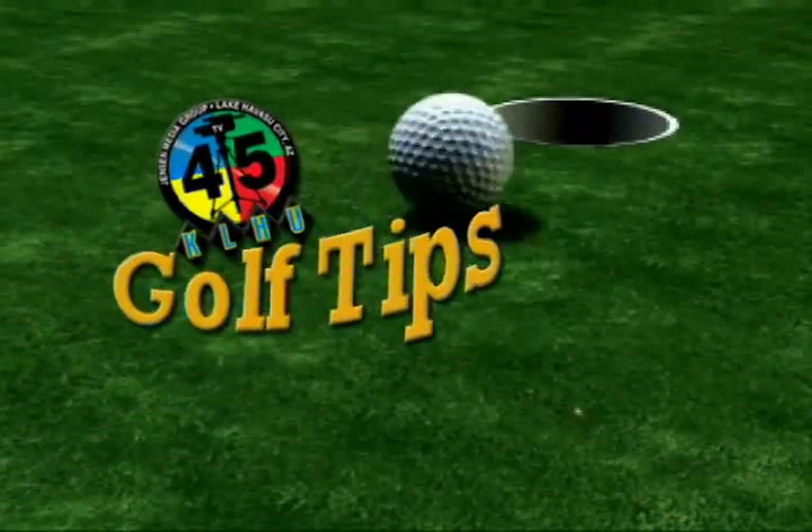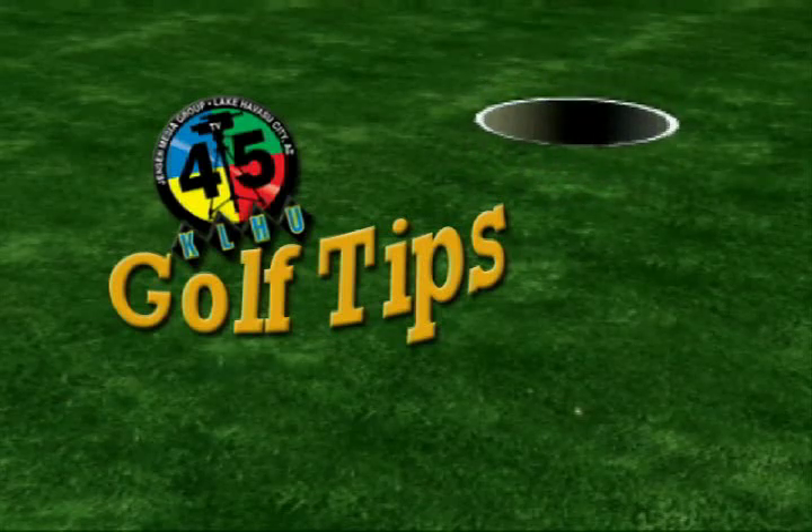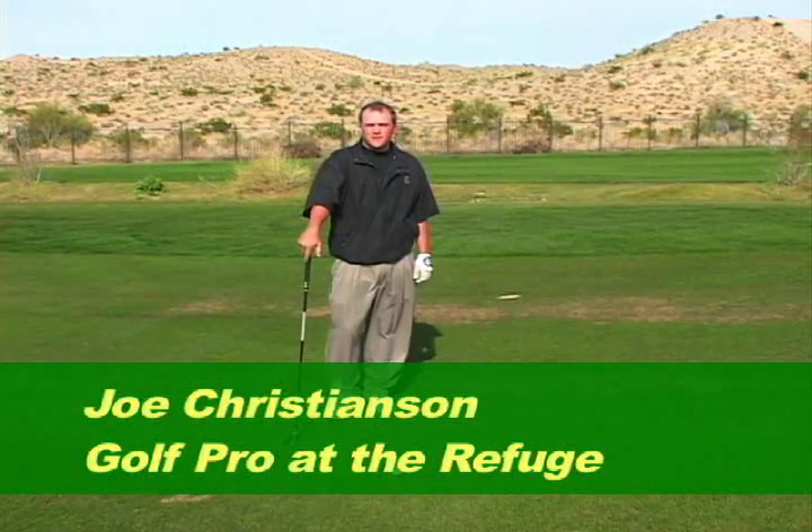And now it's time for the TV45 Golf Tip with Joe Christensen. Hi, this is Joe Christensen with the Refuge Golf Club.